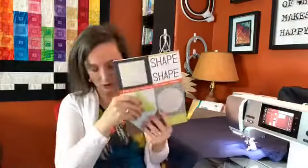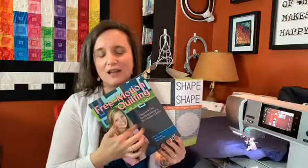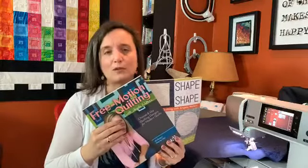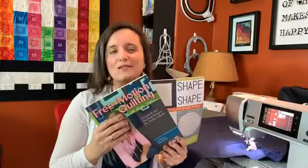Another amazing quilter is Angela Walters — she's super famous. She shows you motifs and how to incorporate them into different blocks, and she's particularly known for point-to-point quilting. Almost every quilt store has an Angela Walters book — get the new ones.